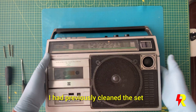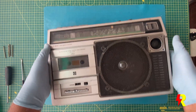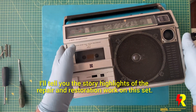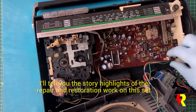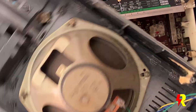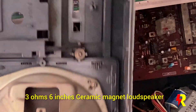The set has already been restored to its proper working condition. I am going to tell you the story of this restoration and the problems I faced. I am going to show you the various parts of this set and also share with you the details of the repair and restoration work which I carried out.